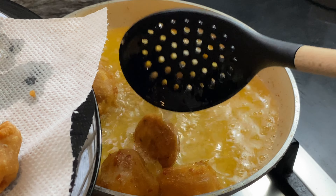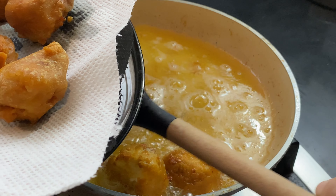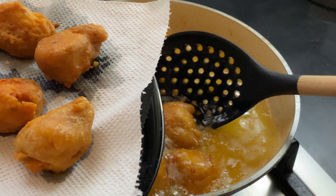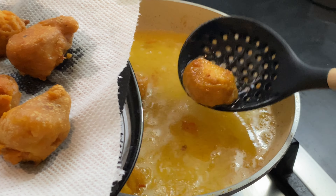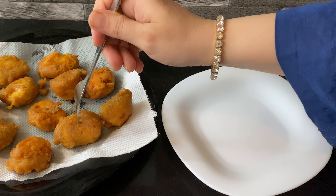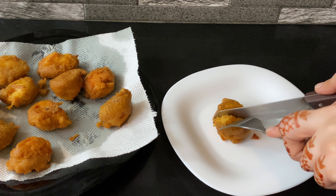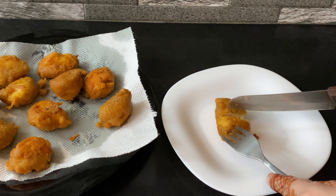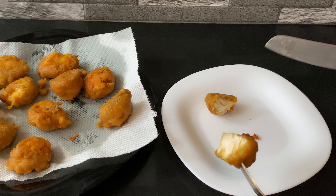You can drizzle olive oil for 1 to 2 minutes. I am going to show you how soft and juicy the chicken is. I hope that this recipe will be good. Allah Hafiz.